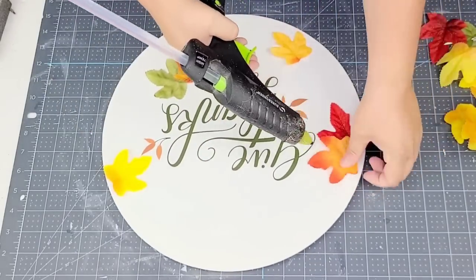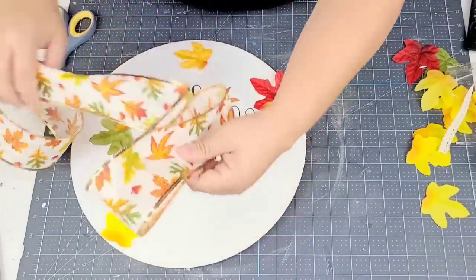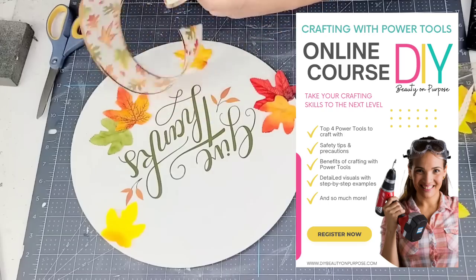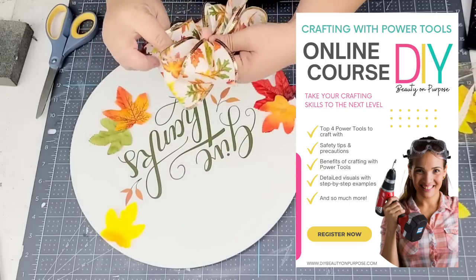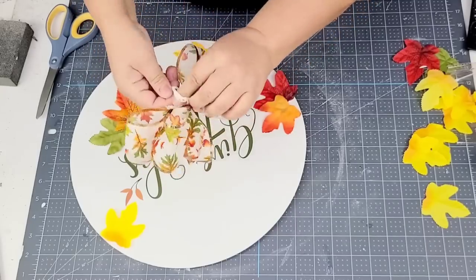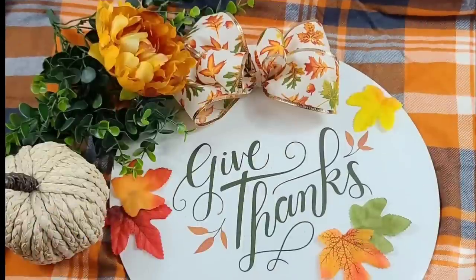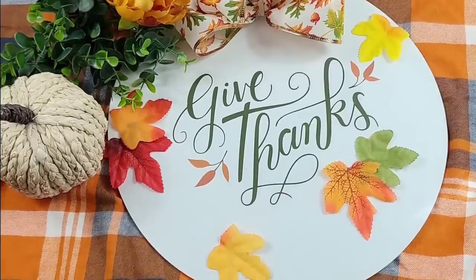To the top I want to add a ribbon. Dollar Tree has a beautiful collection of ribbon, and this one is so appropriate for the theme — it has leaves on it. I'm going to make a very simple multiple loop bow, tie it in the center, then fluff the bow as needed and hot glue it right there. That's it — easy peasy. Such an easy craft that anyone can do and I think it's absolutely stunning.